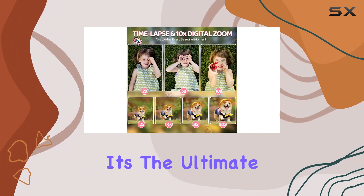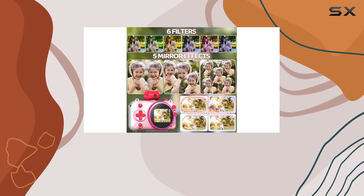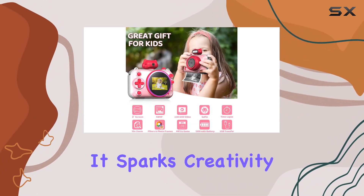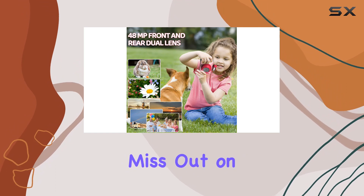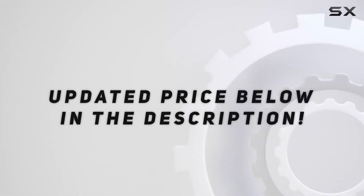In conclusion, the Syutinn Kids Instant Print Camera is the perfect gift for birthdays, holidays, or just because. It sparks creativity, captures memories, and keeps your little ones entertained for hours. Don't miss out on the fun — check out the video description for an updated price.